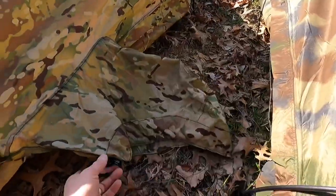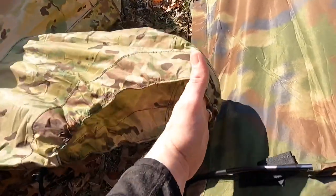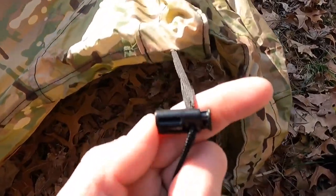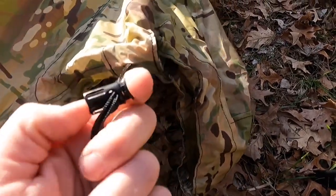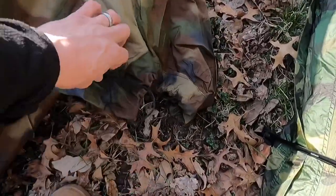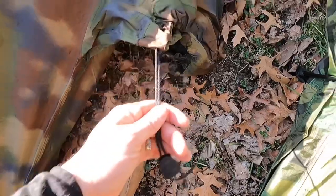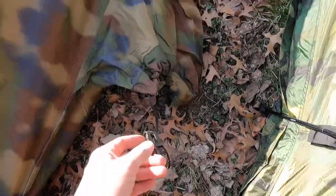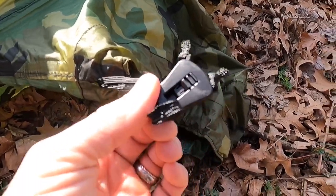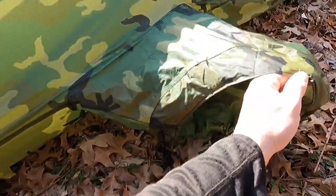Moving on to the hoods. On the Wiggy's version it uses a regular buckle — I forgot the name, but it just cinches shut. On the EcoTat version the buckle is different — it's almost like an ITW buckle you see on military gear, not a standard buckle. And last but not least, the mystery Wiggy's-possibly-made-for-EcoTat version uses the same kind of buckle as the EcoTat, which is interesting and has me curious.